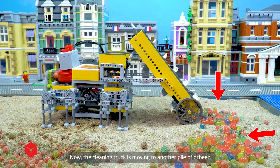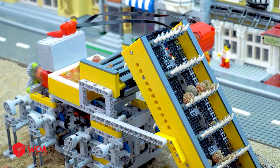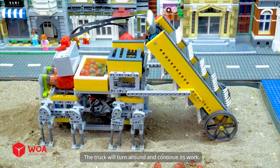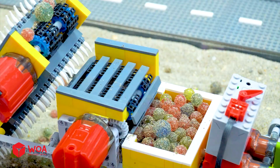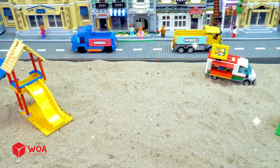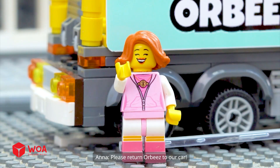Now the cleaning truck is moving to another pile of Orbeez. No more Orbeez here. The truck will turn around and continue its work. All of the Orbeez have been gathered up. Please return Orbeez to our car.